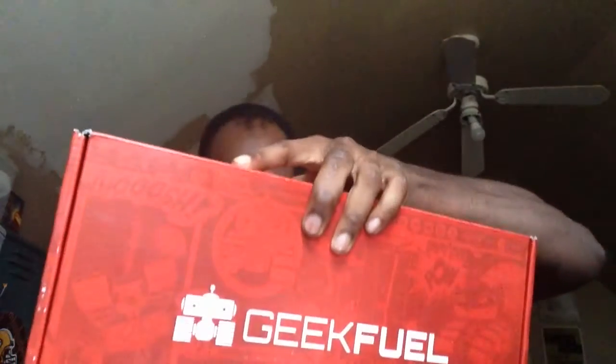Okay, so this one's a little larger, it's a little heavier. I don't know what's in it. Okay, so with the Dragon Blade already open from the last box, let's open this up.